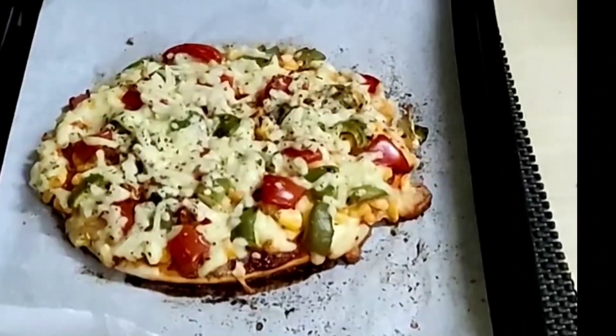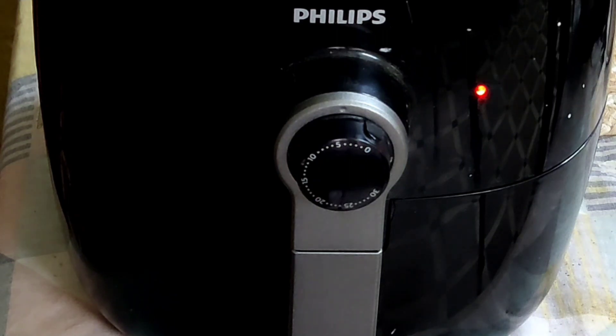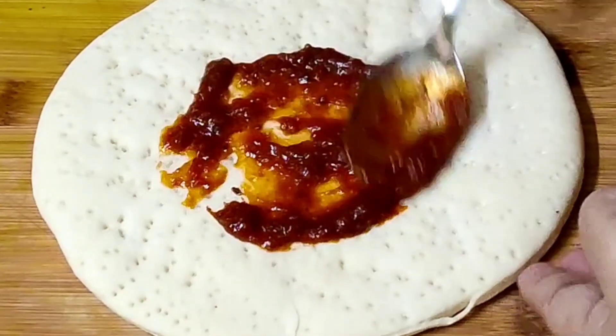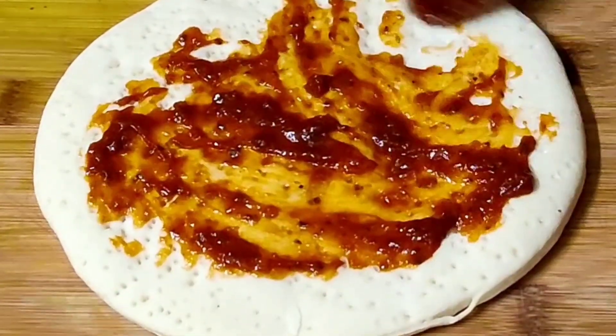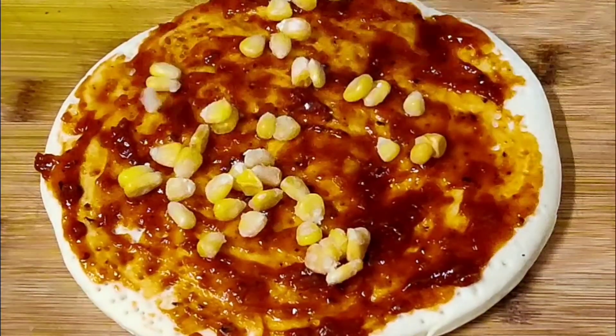For the first recipe, preheat air fryer at 180 for 5 minutes. Place a pizza base on a plate or a chopping board. Spread pizza sauce on the top. Spread 1/4 cup of sweet corn on top of the pizza.